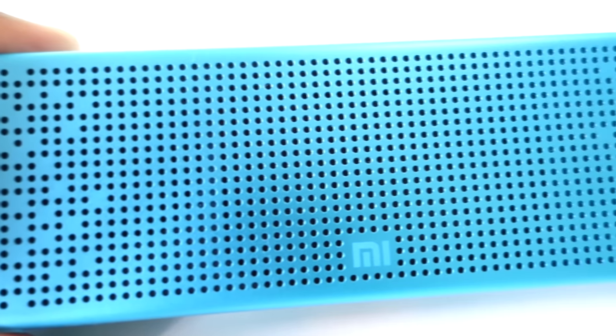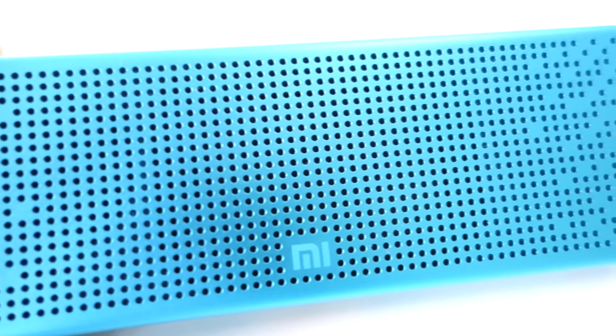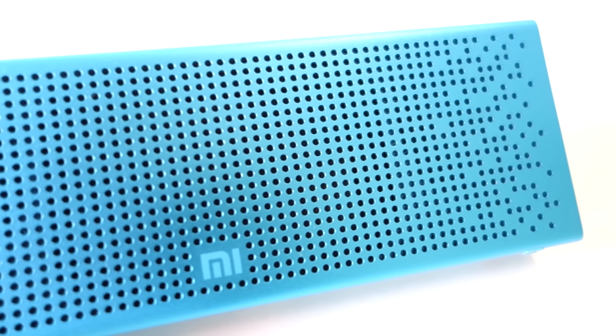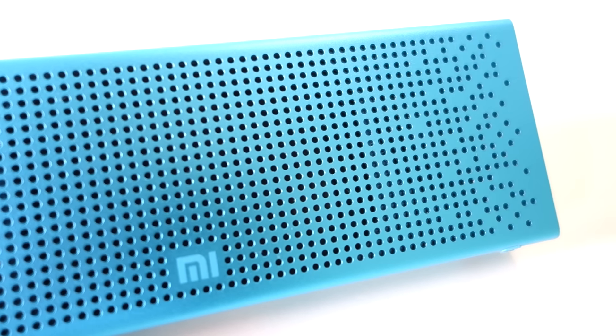Starting off with its body, it is totally made out of aluminium, which adds strength to the speaker and is a very good advantage for rough users. It has a boxy body, even though curves are present on the top and bottom.